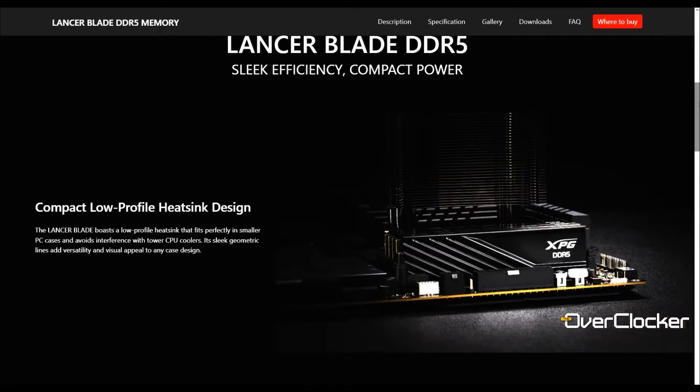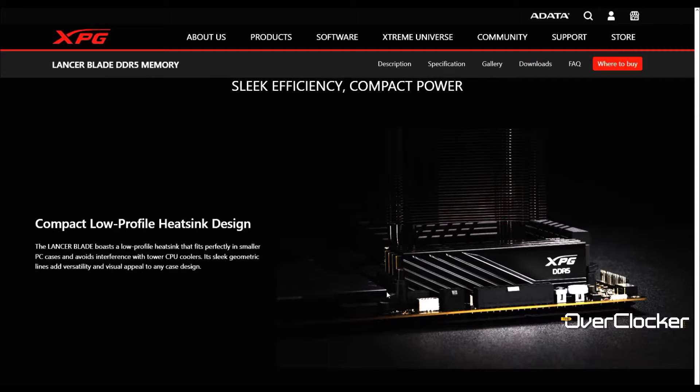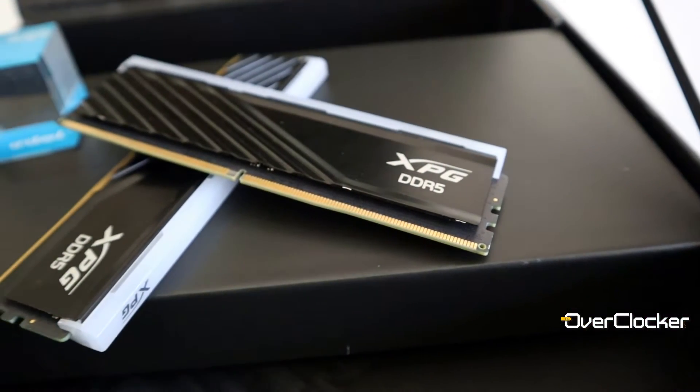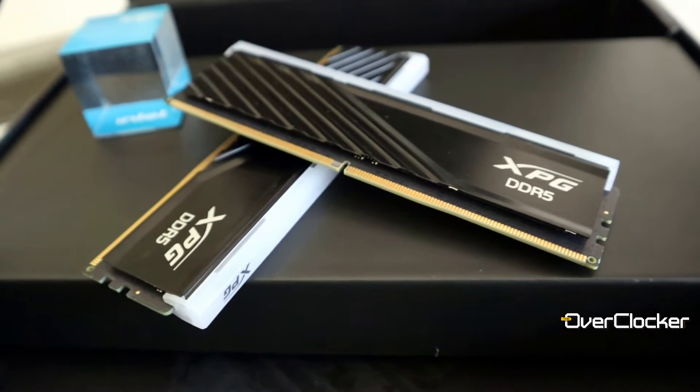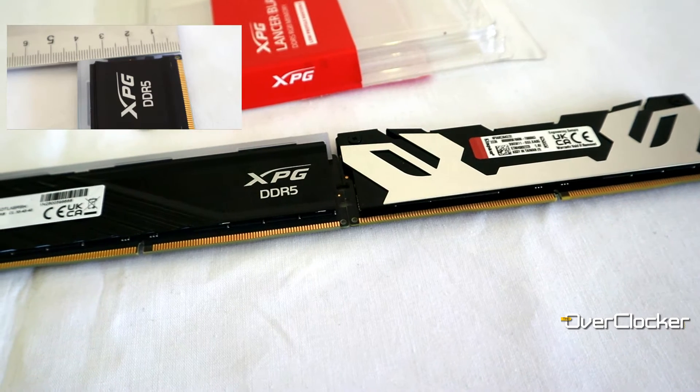The whole point of the Blade is that it's supposed to be cheaper than the regular Lancer kit, but more than that, it's also supposed to be a shorter DIMM — because people using air coolers want a DIMM that's a little bit shorter than the regular Lancer series DIMMs. However, this is the RGB version of the Blade kit; there is a non-RGB version as well.